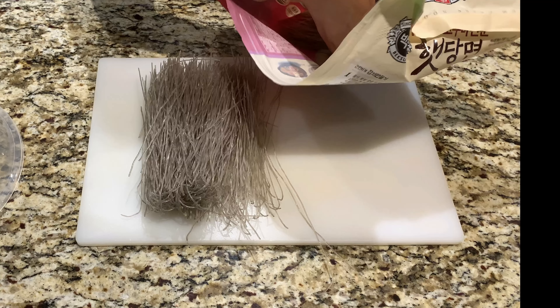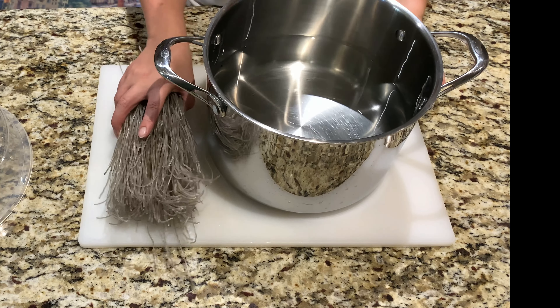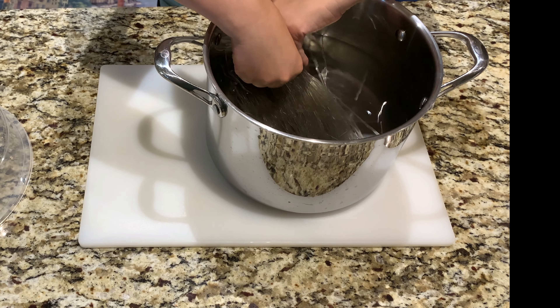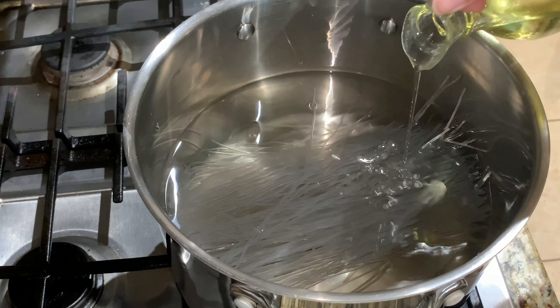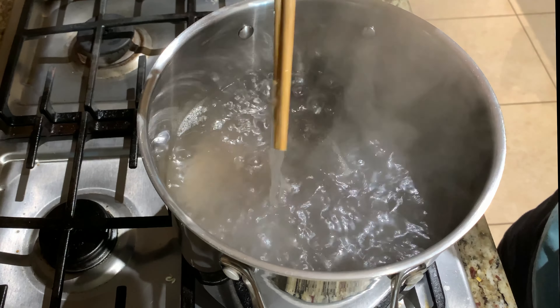You need half a packet of glass noodles — you can find these usually at Asian grocery stores. In a large pot, add roughly seven to eight cups of water and submerge your noodles. Boil on high heat according to your package instructions, and add one tablespoon of oil once the noodles are done.